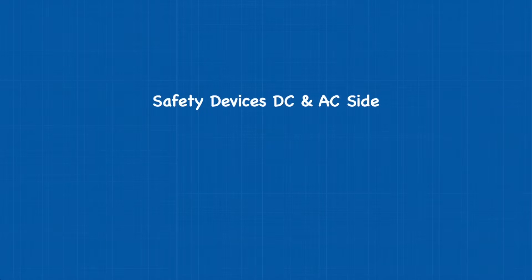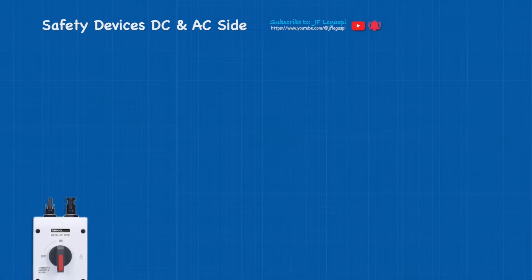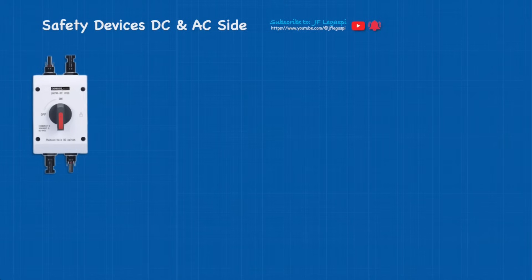Safety devices — DC and AC side. First on the list we have our PV isolator switch, rated 32 amps, 1200 volts DC. Now to the experts who are watching this video, please hold your horses — do not comment yet or give any violent reactions, as I have an explanation for this later on.